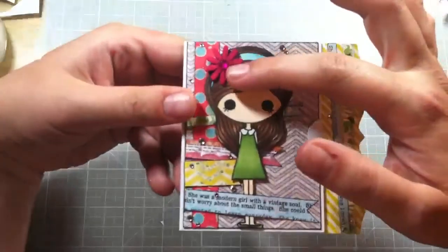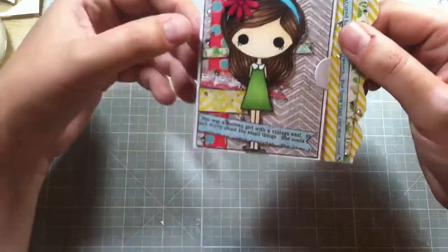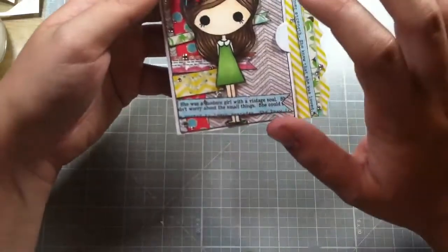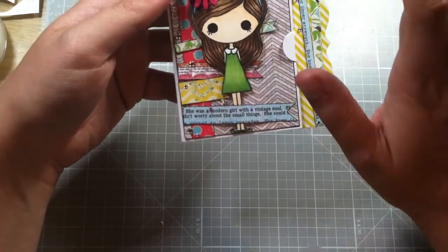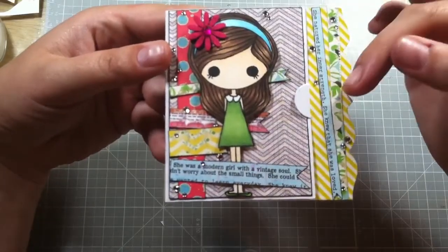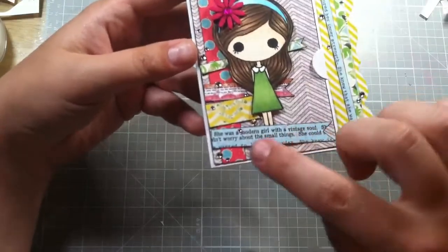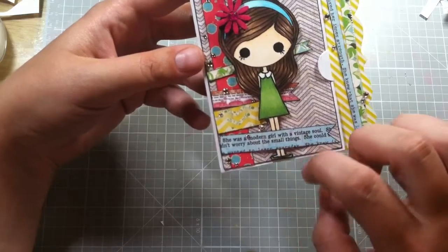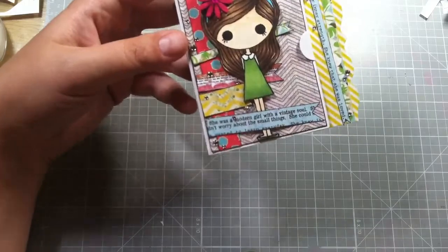I put a felt flower with a bling on her headband. Because I think she's kind of like Nancy Drew, I used the Melody Ross Soul Food collection, which is like the She Art stuff — that's all the paper I used. This yellow stripe over here is washi tape. I found in the quote page it says 'she was a modern girl with a vintage soul' and I just thought that was perfect for my Nancy Drew girl.